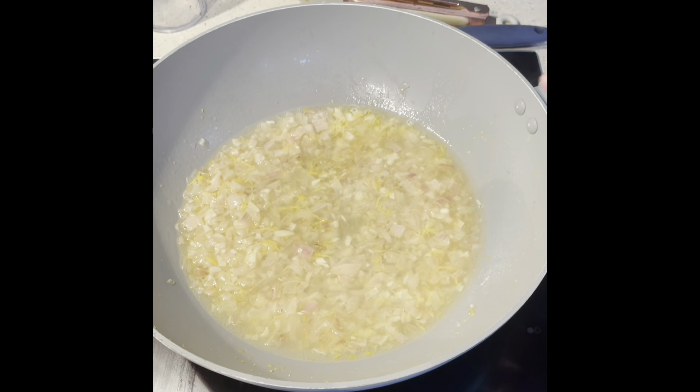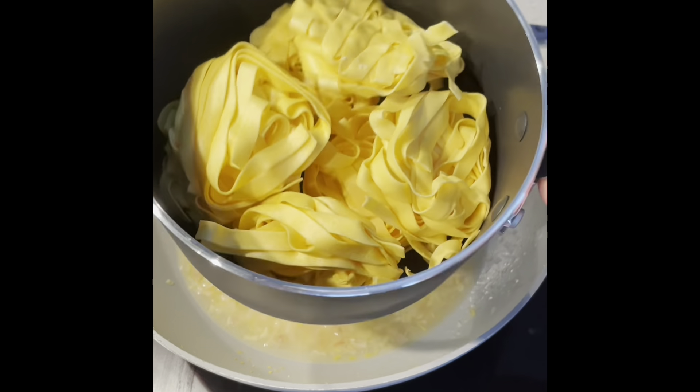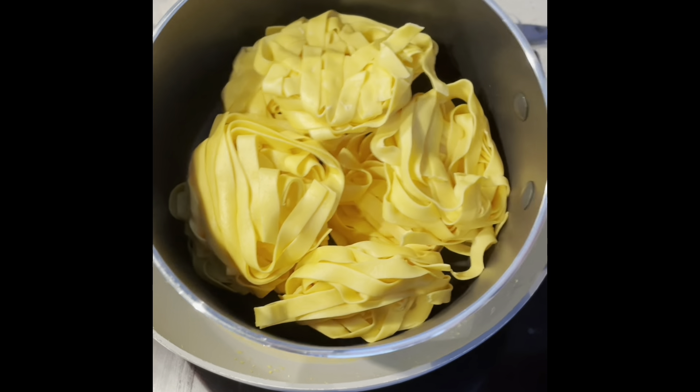Whilst that's reducing, I'm going to boil water for my tagliatelle and add salt. Bear in mind it only takes three minutes, so we're only going to put it on a wee bit later because it's fresh pasta.